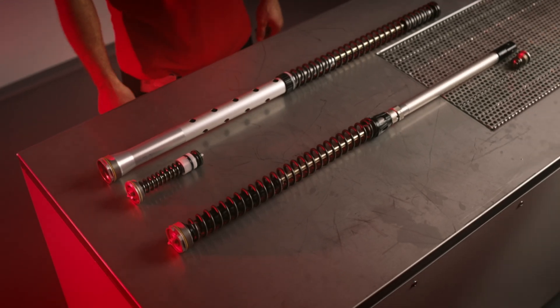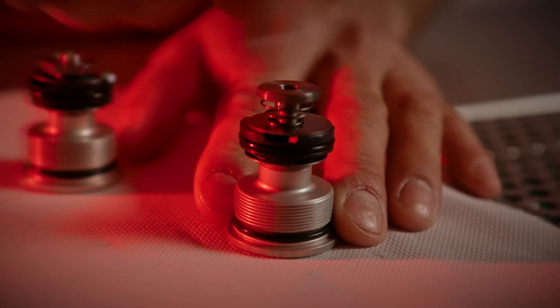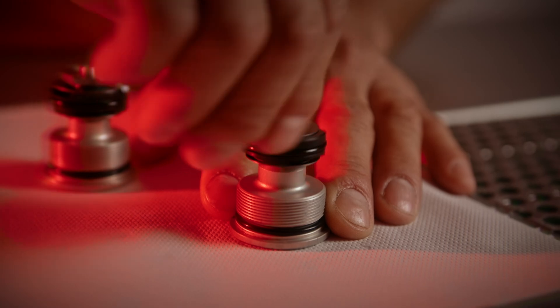In both systems you will find a cartridge which houses the mid valve and the base valve. Take a closer look inside these valves and you will discover pistons, needles and shims for both systems. These are the damping elements — the essential components that regulate damping. So the fundamental damping components are the same in both open and closed cartridge forks.